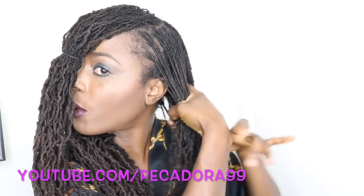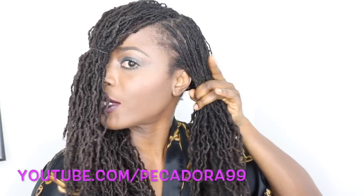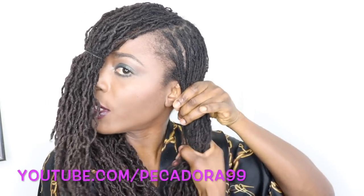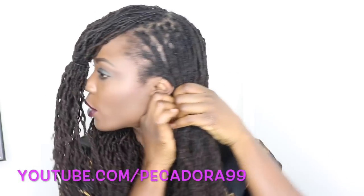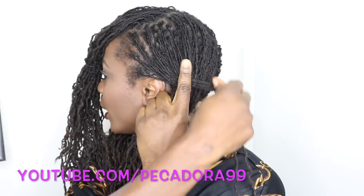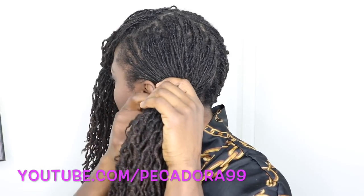Next, I am going to put the two back portions into a low ponytail, and I'm just going to take pieces of my hair and use it to secure the ponytail.